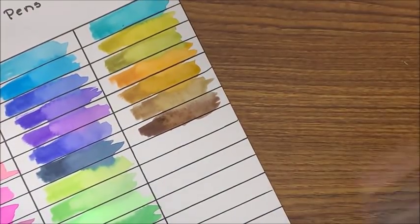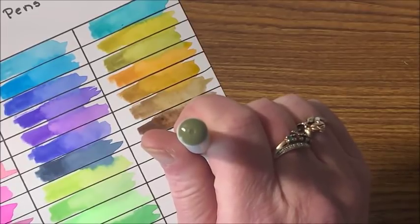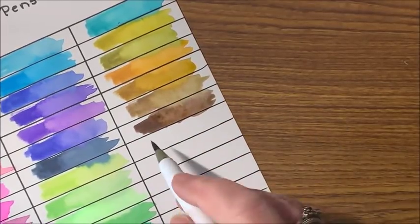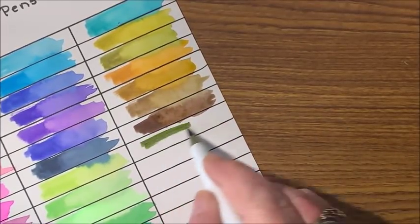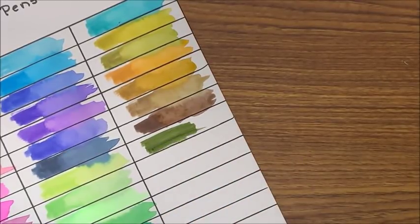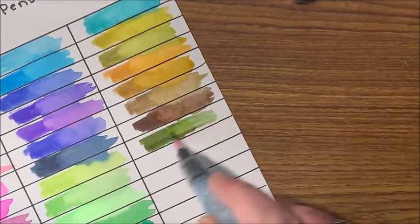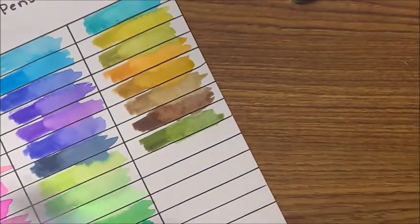Then we have this one — this is probably more olive, it should have probably gone with the greens. Yes, nice olive green. My colors are all over the place — nice olive green.